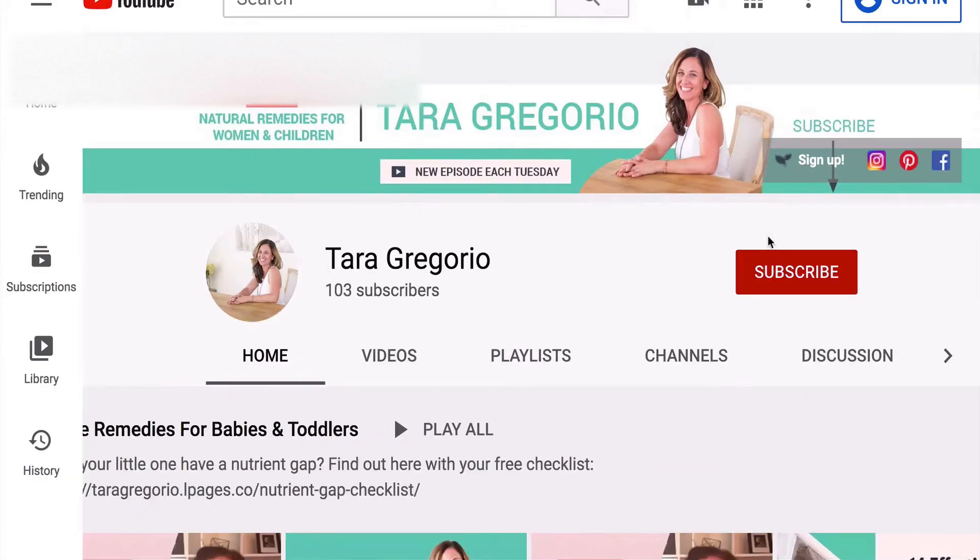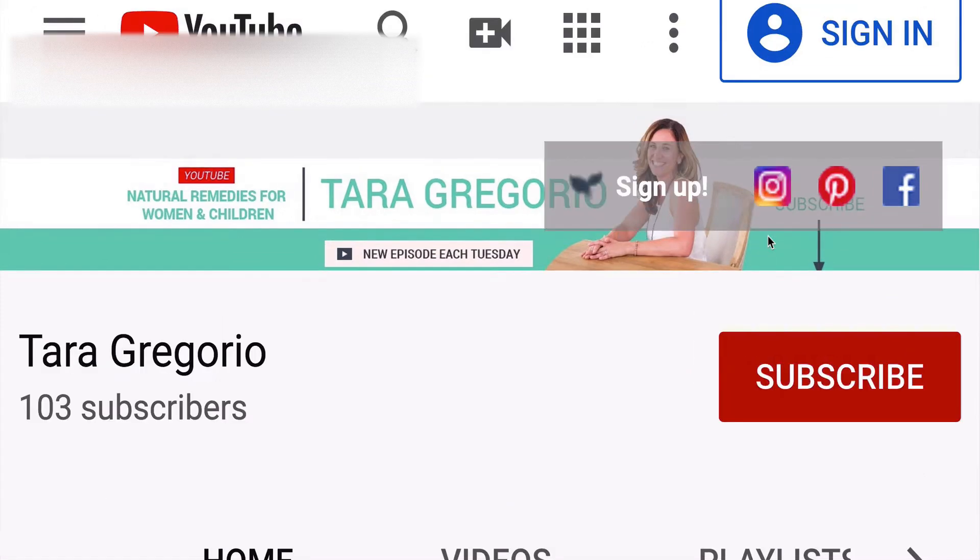If you haven't already, please hit the subscribe button and the bell to be notified of my new video each Tuesday, where I teach you simple techniques to soothe anxiety postpartum and beyond.